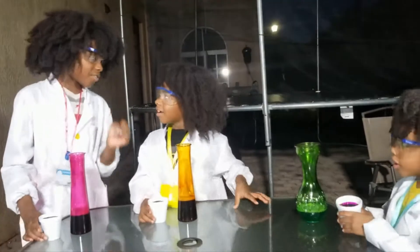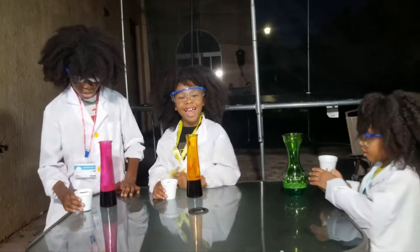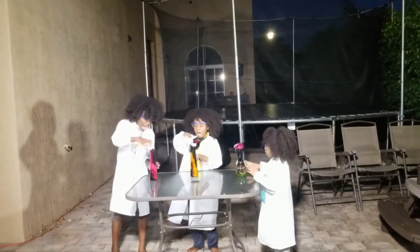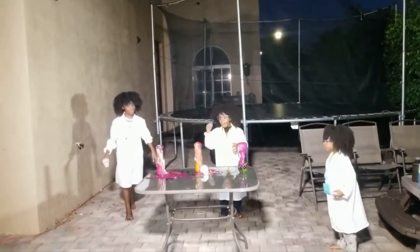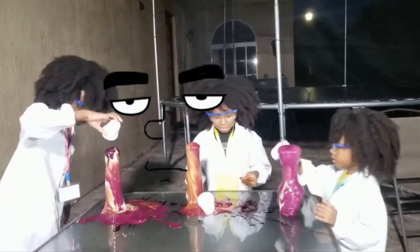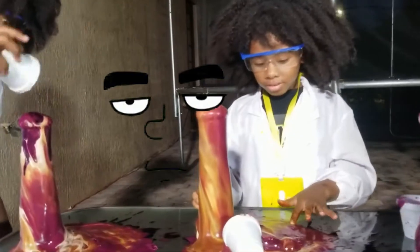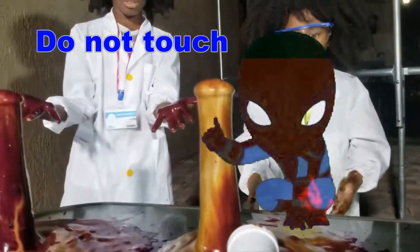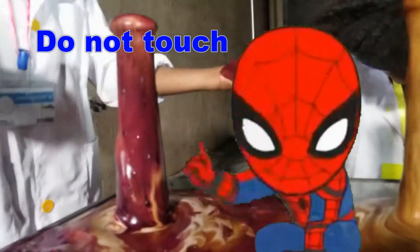Okay guys, it's done! Three... Two... One... Go! Oh no! Oh! That was kind of embarrassing! We're kind of like, disappointed! Whoa, it's done! Weird! Oh no!